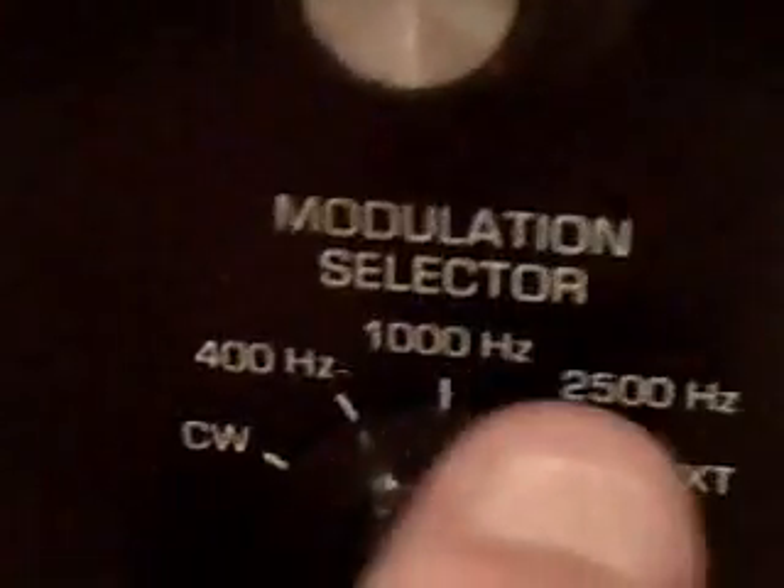Right now I'm in the AM mode. Over here on the left we have this control — the modulation selector. Right now it's in the CW position. But if I put it in the 400 Hz position, you can hear a tone. And the 1K... and the 2.5K — I can bring the volume up just a little bit. That's 2.5K, that's 1K, and that's 400 Hz. Then we go back to CW mode and it goes away.